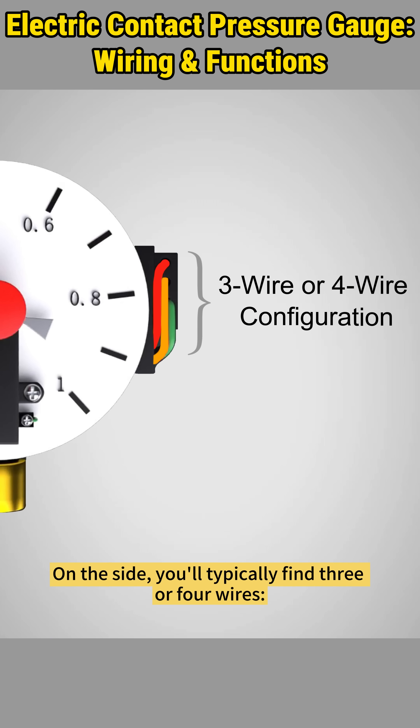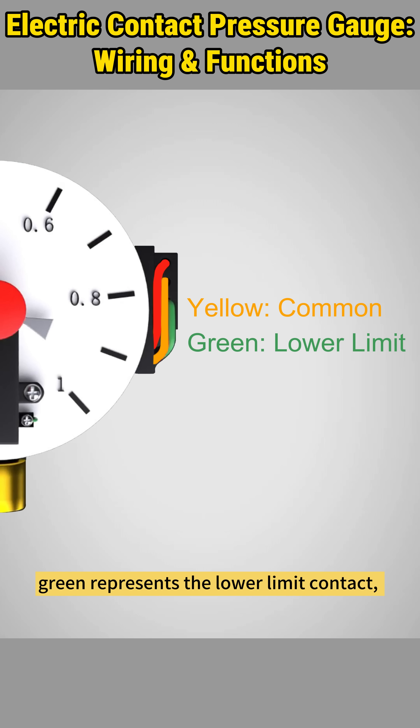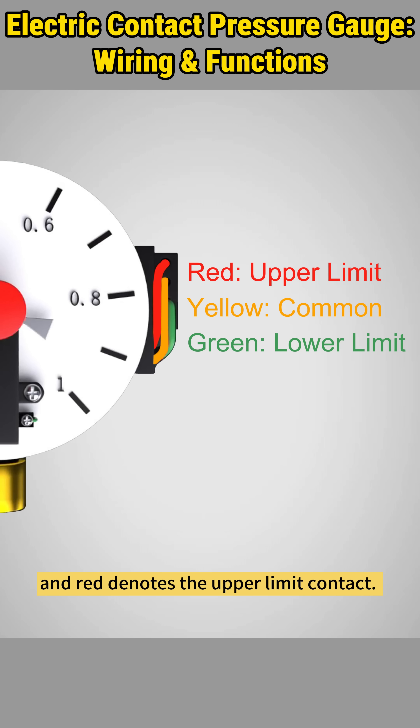Wiring is simple. On the side, you'll typically find three or four wires. The yellow wire serves as the common wire, green represents the lower limit contact, and red denotes the upper limit contact. The fourth wire, if present, is the ground wire. Again, wire colors may vary by model or brand, so always refer to the data sheet or manual.